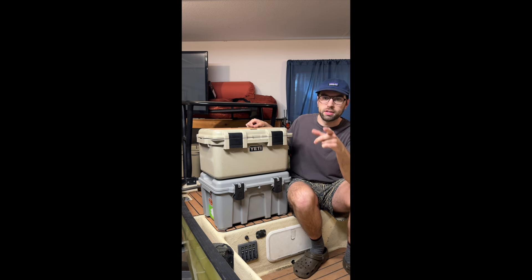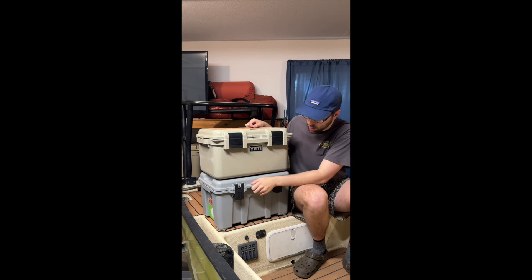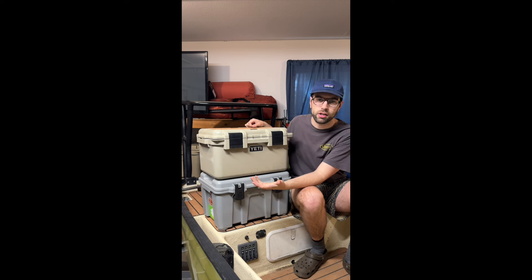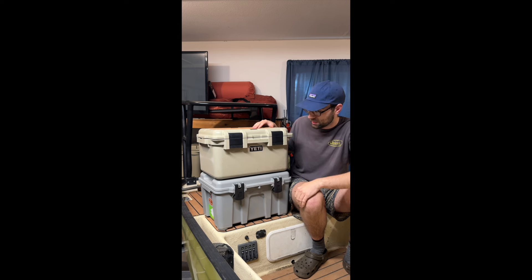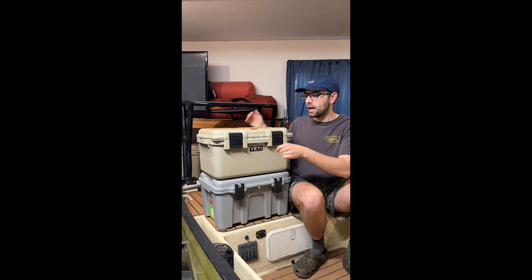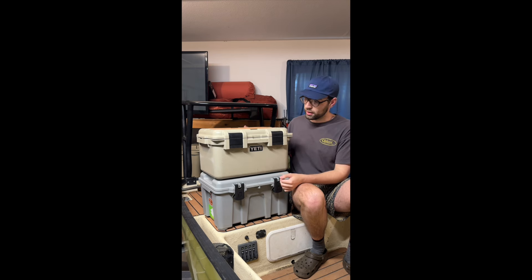Hey guys, just wanted to share a quick piece of gear with you. This is a Coho — I think they call it a pack-and-carry box from Costco. It's pretty much the same size and dimensions as the Yeti box. Let me get this thing out of the way and we'll hop into this.